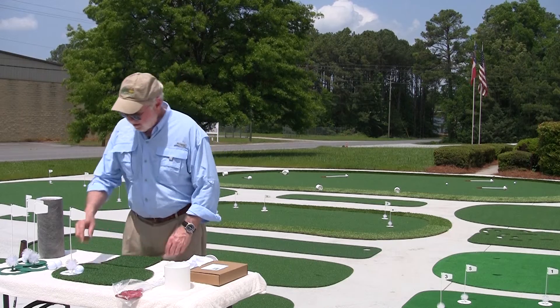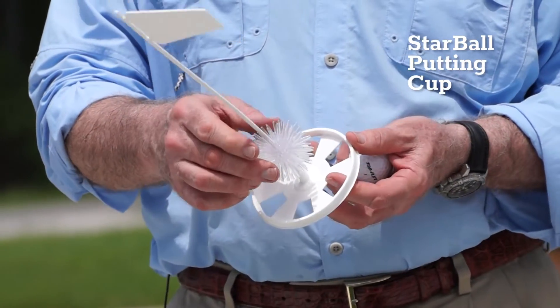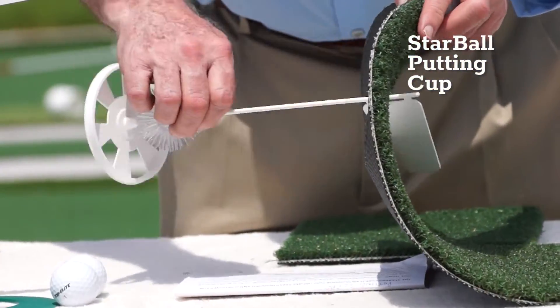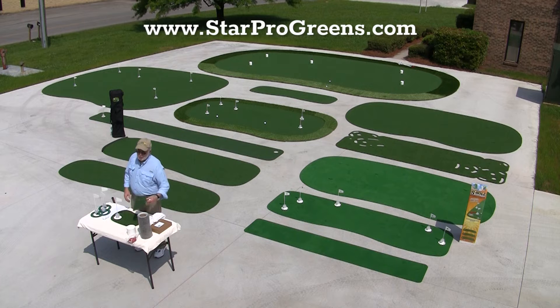The reason we don't have to do that is because of this little guy. This is a Star Ball putting cup. It has a little energy absorber inside the hole that stops the ball if it's hit properly. Long story short, we're able to put our money into our turf and that's why we have the best turf and the best putting greens in the world.